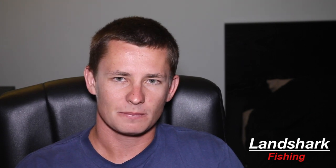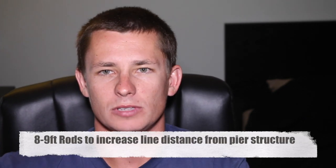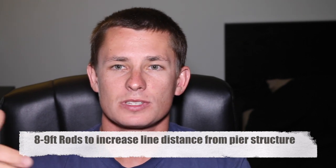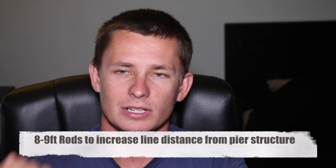First thing you need to know for snook fishing off the piers: you're going to want to fish an eight to nine foot rod. The reason for this is the longer your rod, the further the line is going to be away from the piling. So when you're fighting a fish up and down right on the rail, if you're fishing a six foot rod that line is going to be a lot closer to the piling and you're going to end up breaking off a lot easier than if you were to have a longer rod.